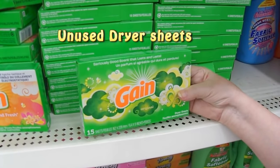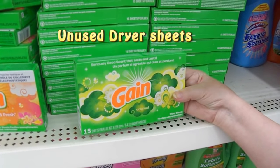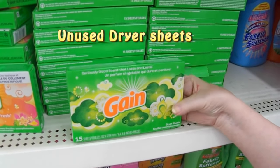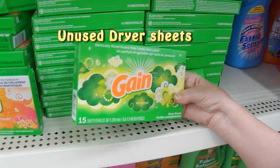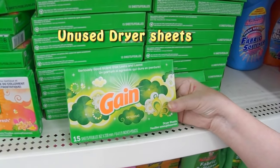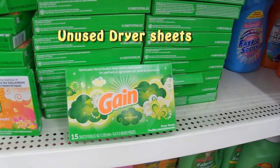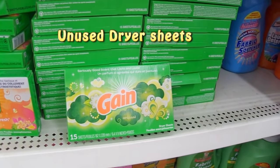Dryer sheets are a great way of helping get intricate die cuts out of the dies. I'll show you how to do that in an upcoming video, but it takes four of them — you fold them and put them right behind your die and the images pop right out.